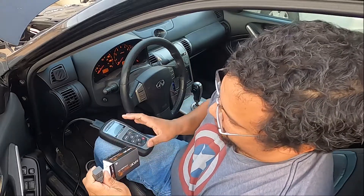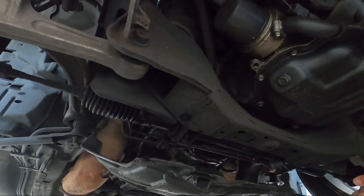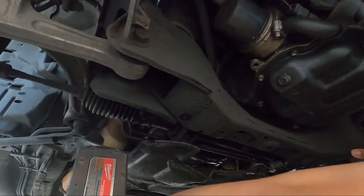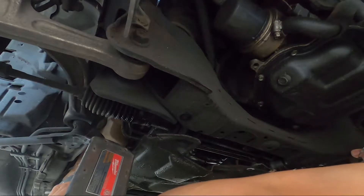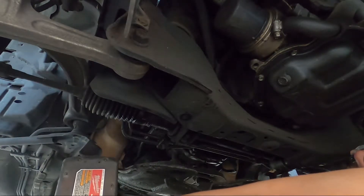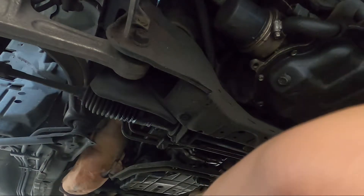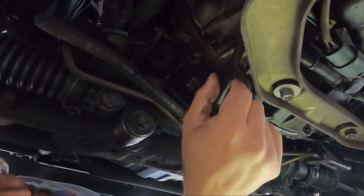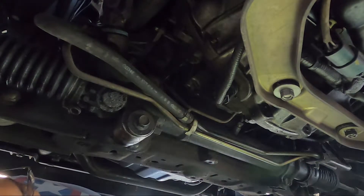You don't have to remove the cover that covers your engine. You can just remove the rear cover that covers the transmission area — the one that also covers the steering rack. Remove that cover and it'll get you right to where you need to be. We removed the plastic that was under here and we're pretty much getting to the sensor right here.